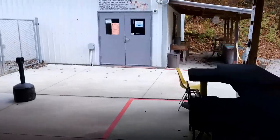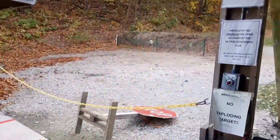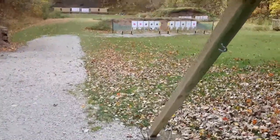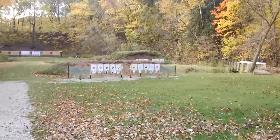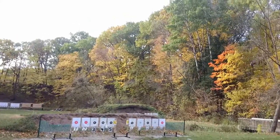Let's go take a look at that target. Nice fall day out — the trees are changing colors.